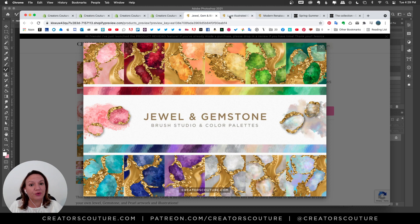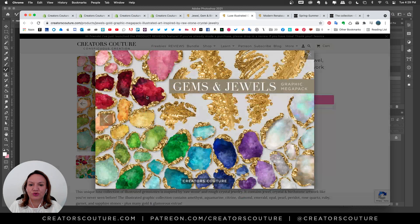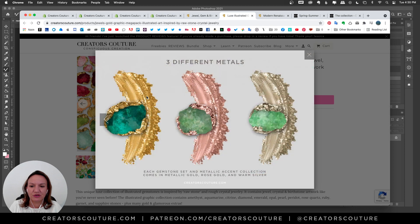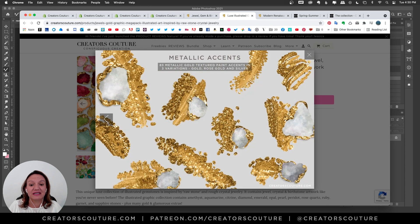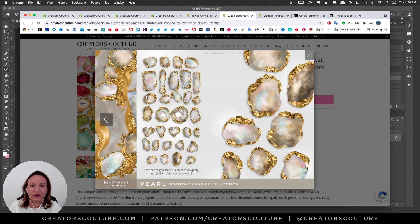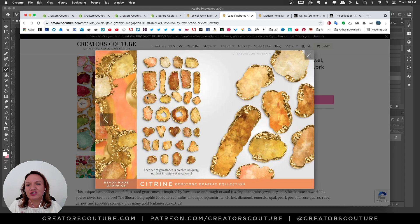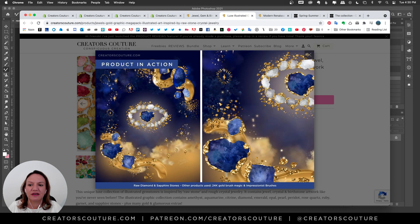If you don't want to draw them yourself, I do have all the gemstones available on my website — really good for birthstone art or anything jewel inspired. Every gemstone has its own set. I have different metals: gold accents, rose gold, silver, and metallic gold accents. I might even sneak in a freebie from this collection. So definitely check that out.